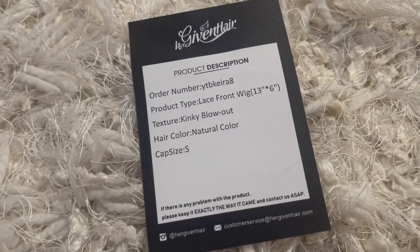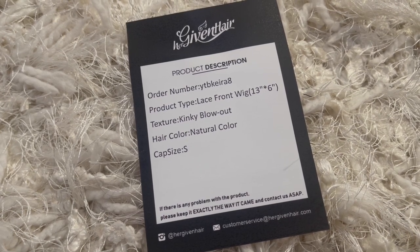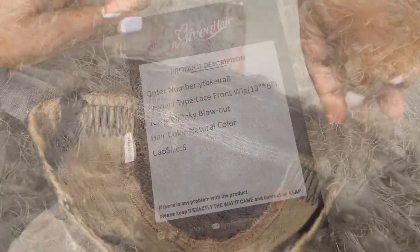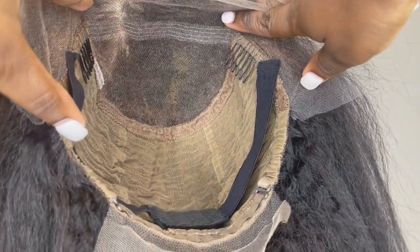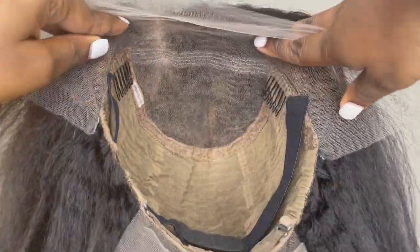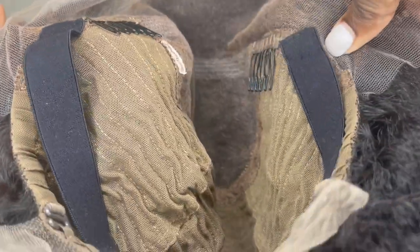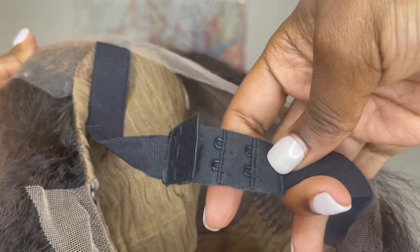The wig I have today comes with a 13x6 parting space. The hair texture is a kinky blown out texture, hair color is natural color, cap size small. Here's a close up of the inside of the wig — it comes with a 13x6 parting space, two combs behind the parting space, another comb in the back with adjustable straps. They also inserted an elastic band that is adjustable for an extra secure snug fit. The cap material is a stretch fit breathable material.